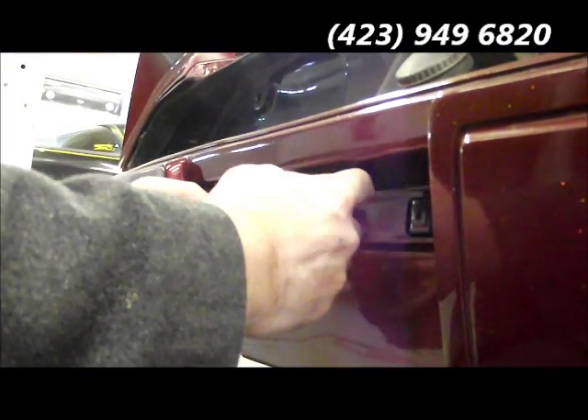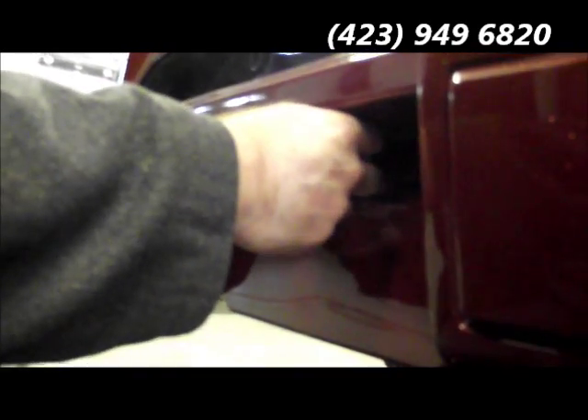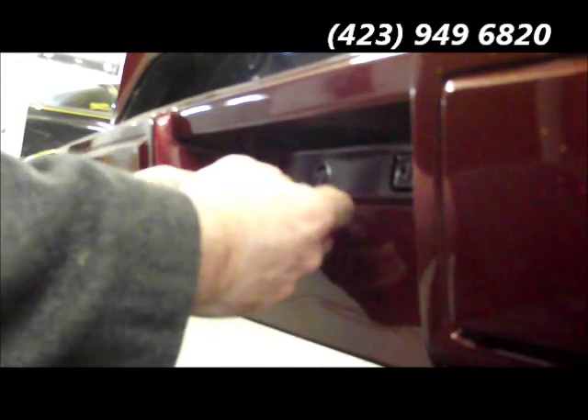There are two Phillips head screws that go in straight up and down. You'll unscrew those and that will allow the old unit to drop down.